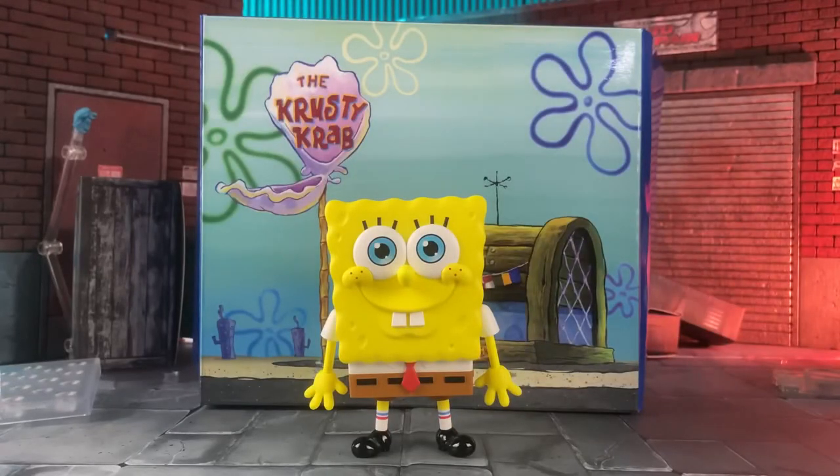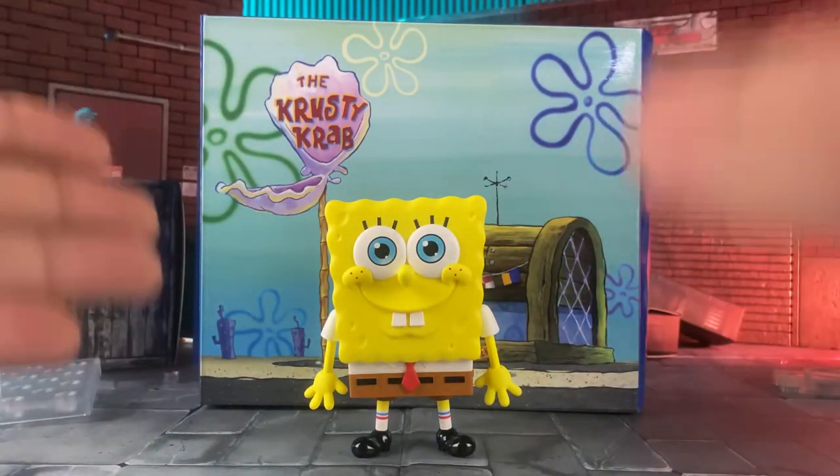What is up my bros, today we're looking at the Nendoroid SpongeBob. You ready kids? I still can't believe we got this — we have a Nendoroid SpongeBob.